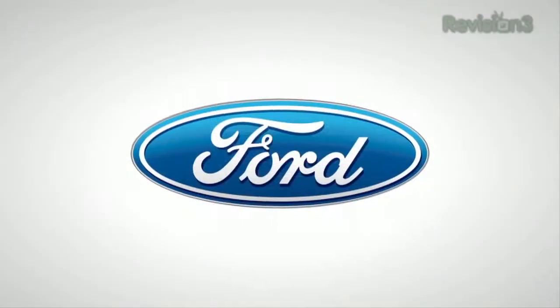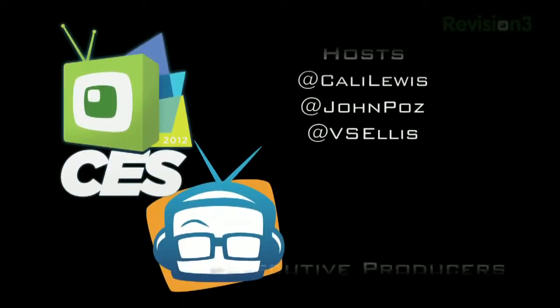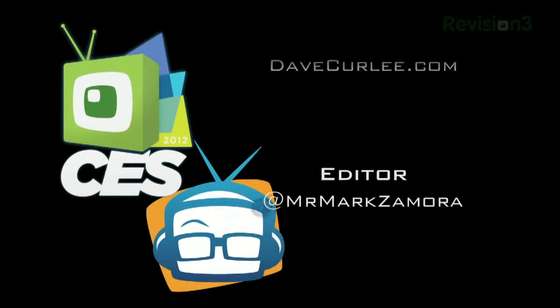Thanks so much to Ford for powering our CES coverage.